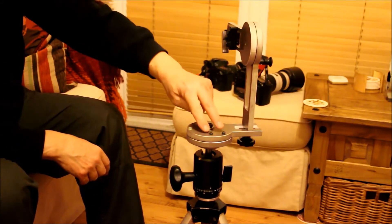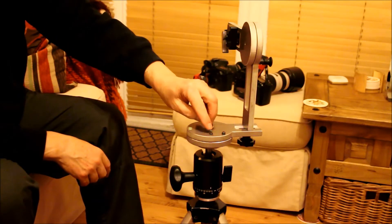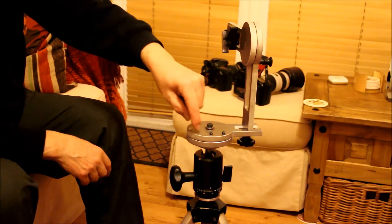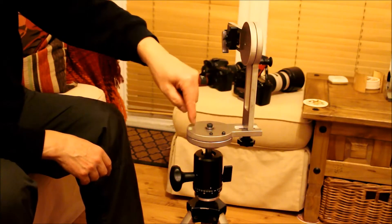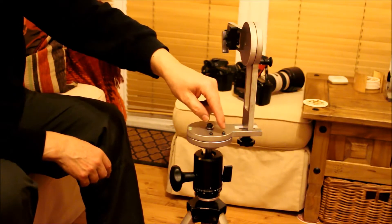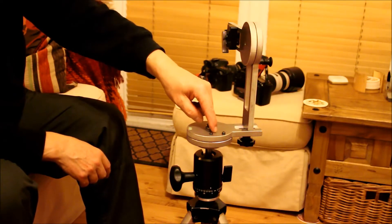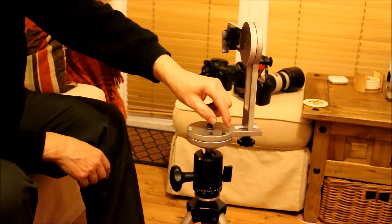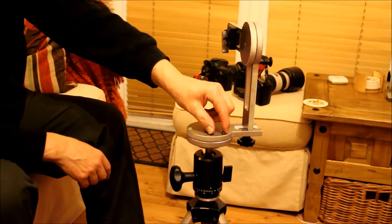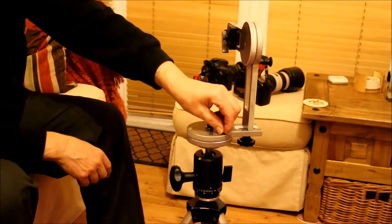There are two indexing screws with a spring-loaded ball on them. The base plate has got indents in it — an outer circle with 24 and an inner circle with 12, giving you 15 and 30-degree steppings. You can use them each one on its own, or you can use them both together, which will give you an intermediate stepping of 10 degrees.